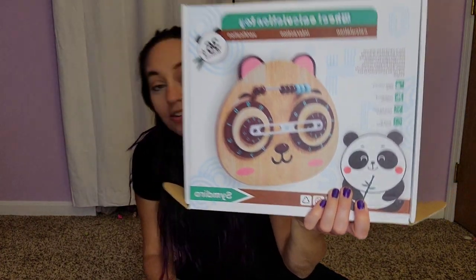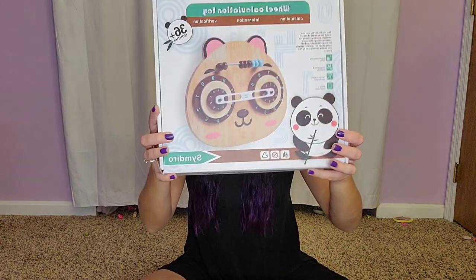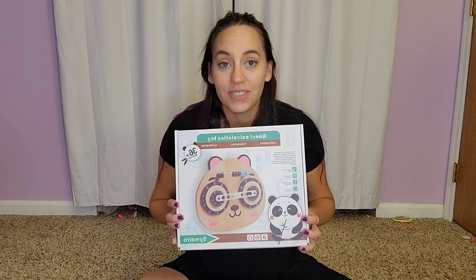It's actually a math toy. This is going to help your kids work on learning their numbers, adding, subtracting, multiplying, and dividing when they get there as well. It also comes with some learning cards and a fun little tangram puzzle.